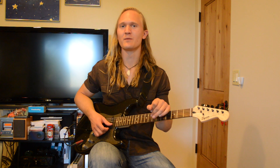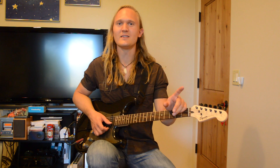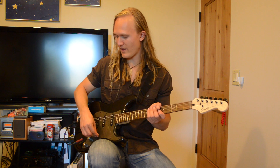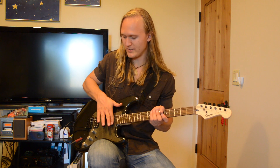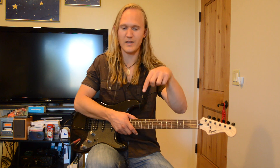Hey guys, it's Drew from Guitar Brothers Company, and today I'm going to teach you Bullets by Need to Breathe. This song is in the key of D minor, and for our tone we're going to have a Stratocaster on the second position — so it's this pickup and this pickup — and for our pedals we're going to cut down here.